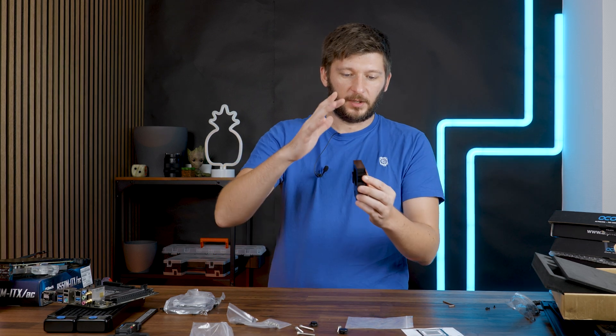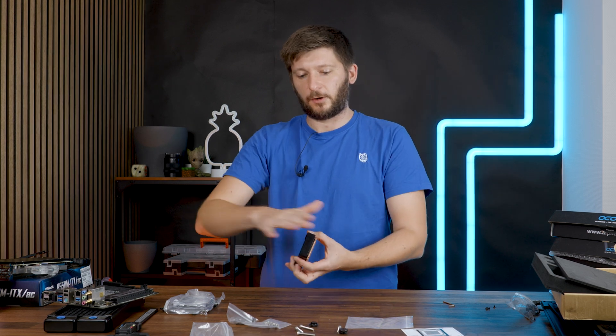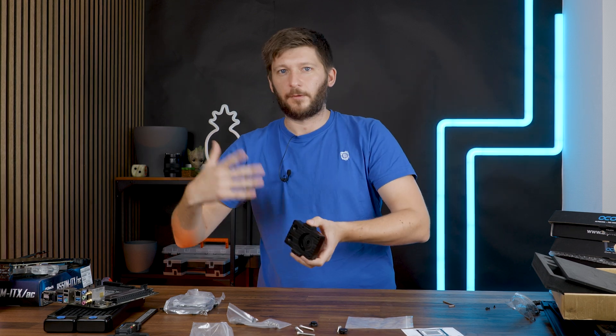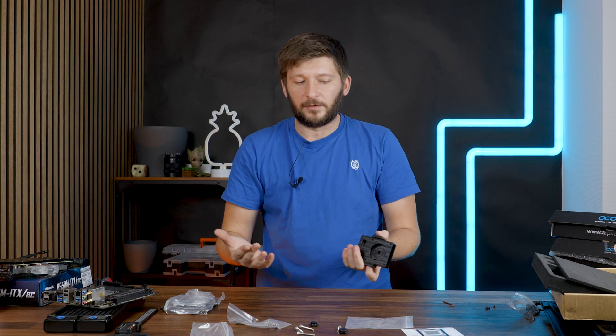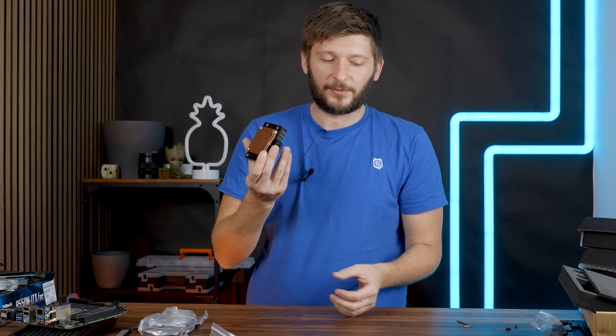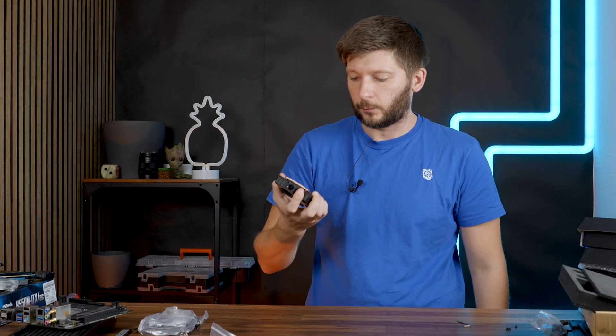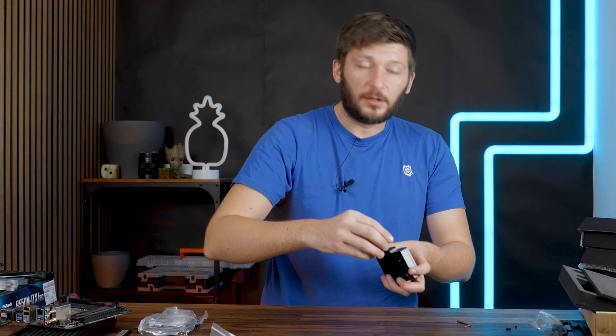Why is this not pre-assembled? There is only one way of putting it together. I would understand if the way you put it together had an influence on socket compatibility — like having to move something for AM4, AM5, versus Intel. If that were the case I'd understand. But here there's no such case; you put it together in exactly the same way every time. So why is it not pre-assembled from the get-go? Maybe it's to reduce price — they just cut all of this, box it, ship it, and nobody needs to put it together. If doing it this way lowers the price by some degree, then okay, fine. But overall it was a nice experience if you like to tinker.